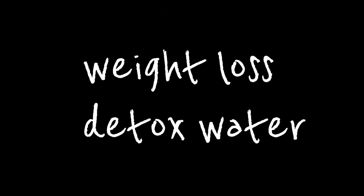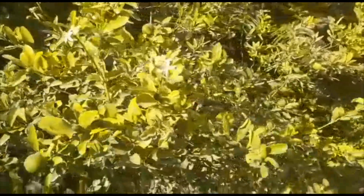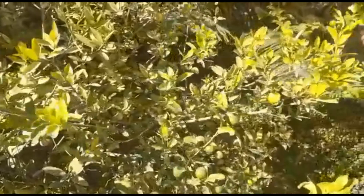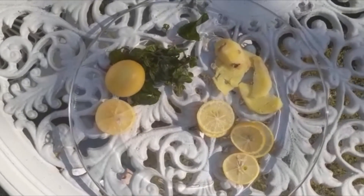This detox water is very easy and effective. To start making it, first we need fresh lemons. We have sliced the lemons, ginger, and poudina (mint).